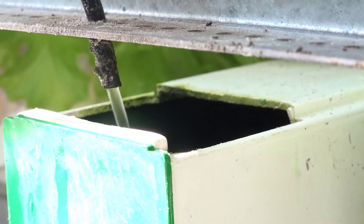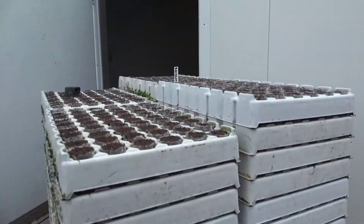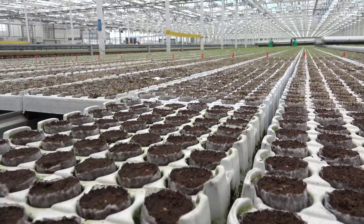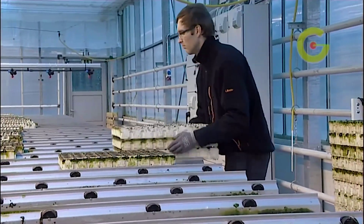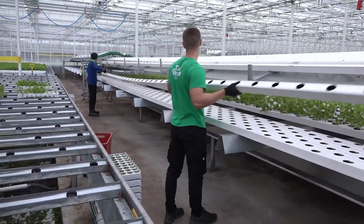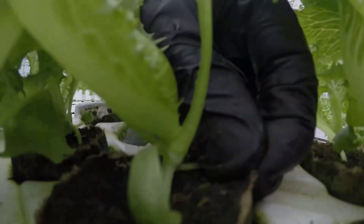One of the standout features of this system is its automation capabilities. Sensors continuously monitor and regulate factors such as temperature, humidity, light, and nutrient levels, ensuring that conditions are always optimal for plant growth. This minimizes the need for human intervention and reduces the risk of human error, making it an efficient and cost-effective solution for commercial growers.